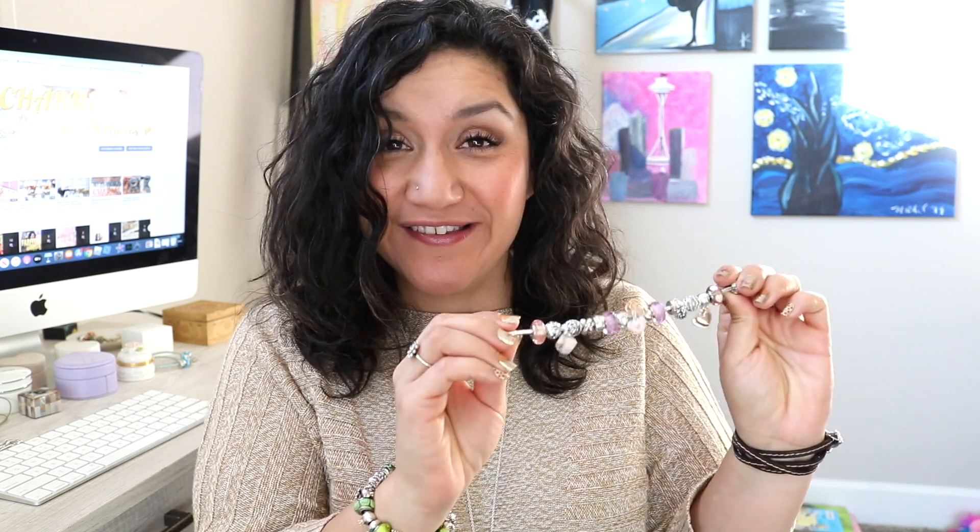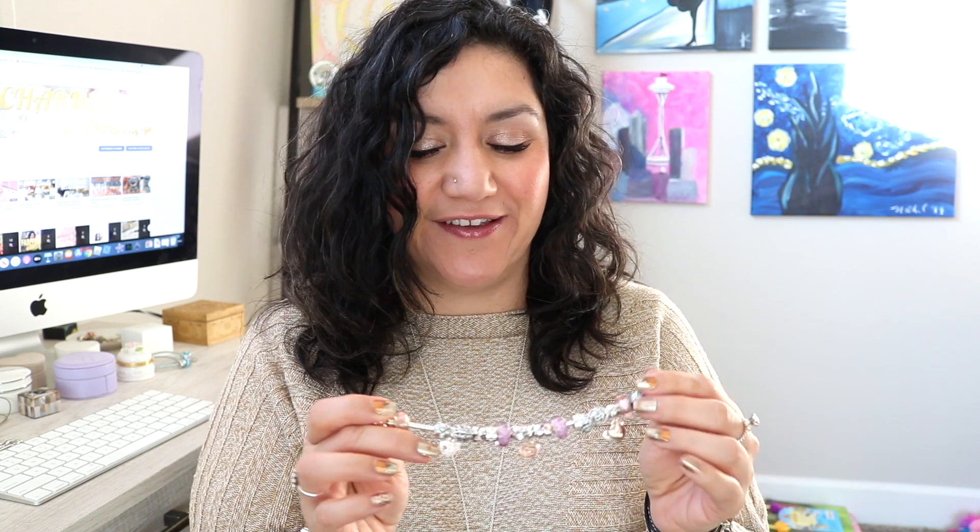Hi everybody, welcome back to my channel. If you are new here, I am Nicole from My Pandora Charmed Life, and today's video is going to be a 'what's on my bracelet' video. I feel like I don't do enough of these, so I'm really excited to bring this one to you. Earlier this year I bought Pandora's Fun and Love gift set, which included a bracelet, two clips, and a dangle, and I spent the majority of the year figuring out exactly how I wanted this bracelet to be designed. I'm at a place where I absolutely love it. I usually name my bracelets but this one doesn't necessarily have a name — it is very Presley inspired.